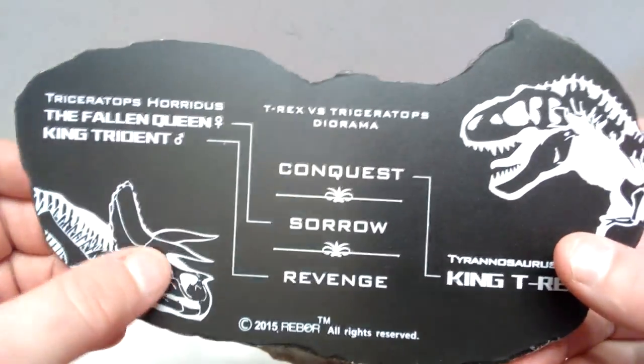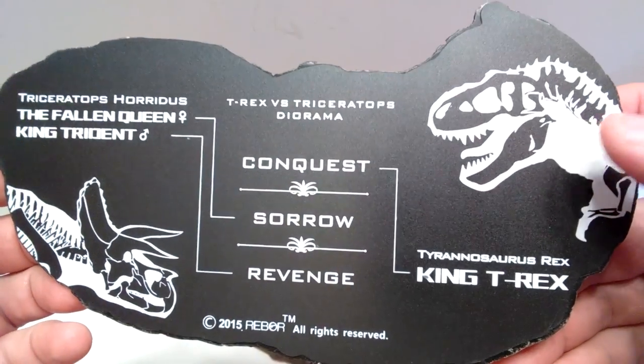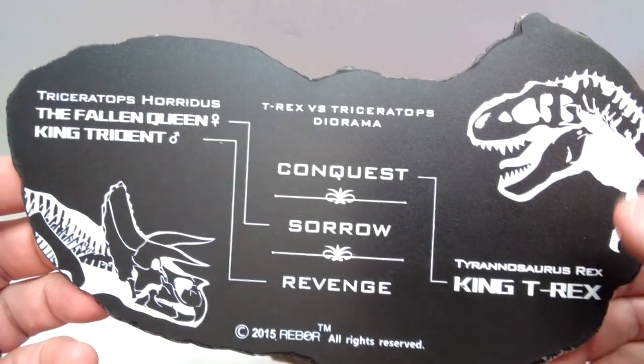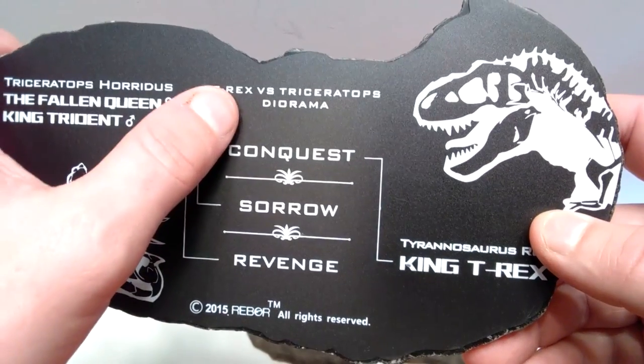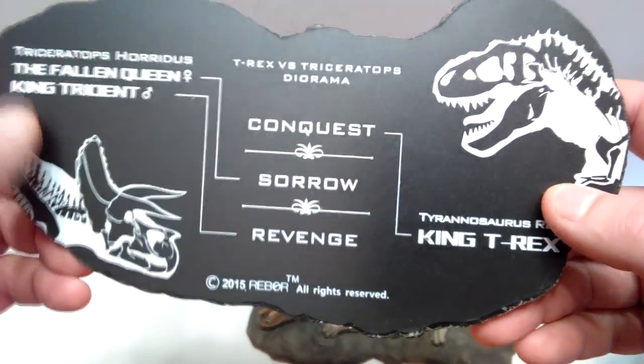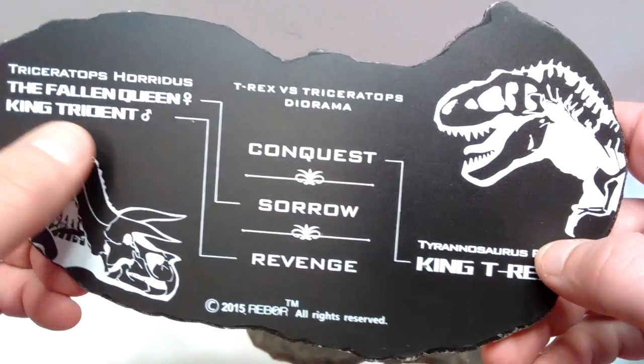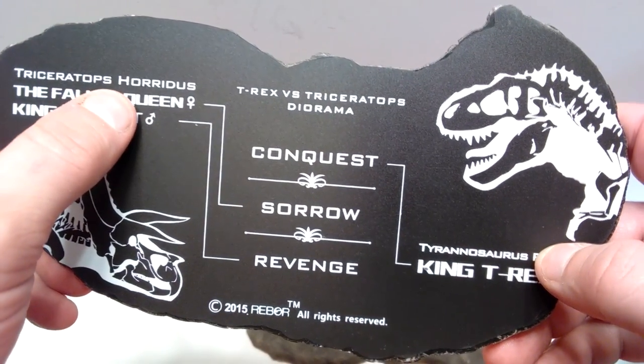There's a beautiful silhouette of the skeletal structure of the Triceratops, and of course King T-Rex up in the right hand corner. It does say 'T-Rex vs. Triceratops Diorama,' and then down here you have 'Conquest, Sorrow, and Revenge.' For conquest you've got the King T-Rex; for the Fallen Queen we have sorrow because she is now deceased; but King Trident leads to revenge.